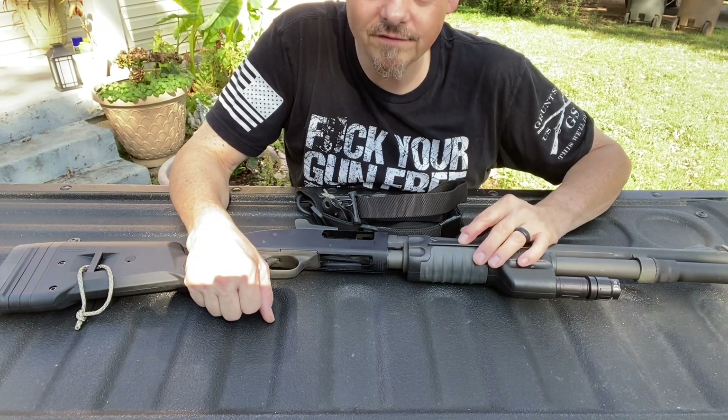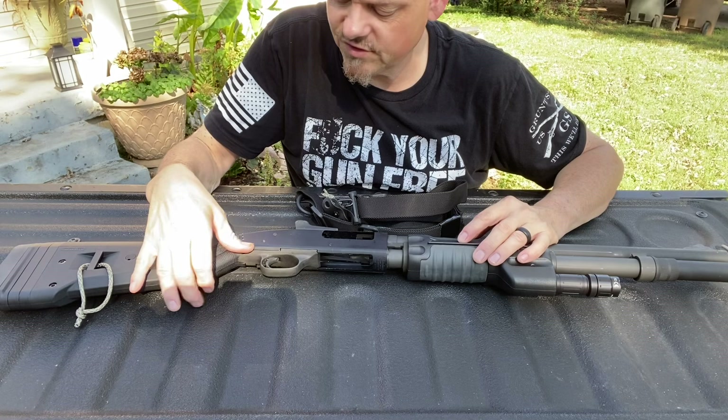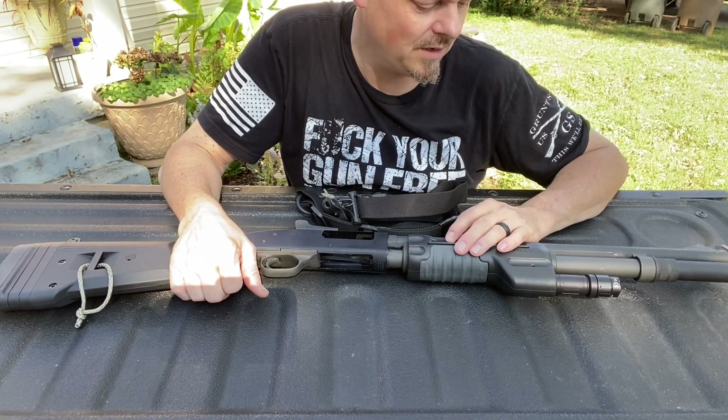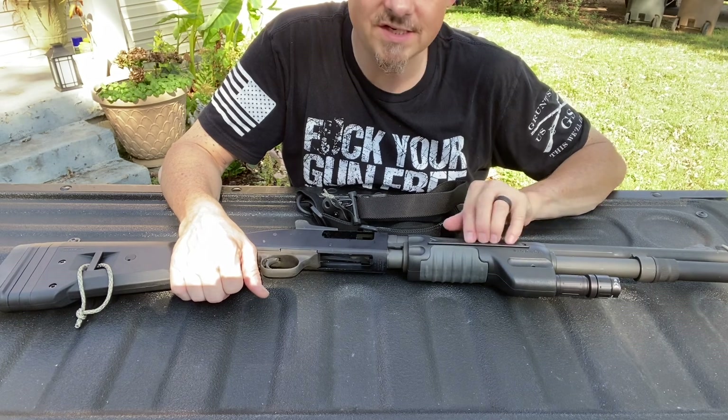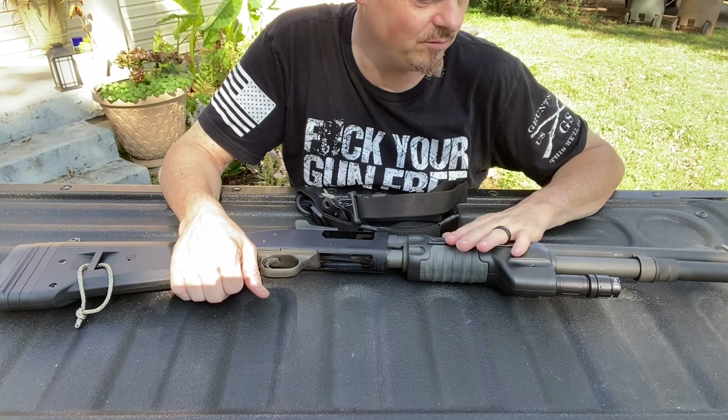I ran with the light on and off. On my Shockwave, I actually have a Streamlight. I like the Surefire a lot better than I do the Streamlight. I like this type of pad versus the type they have. There's nothing wrong with that one, but I like this one better.